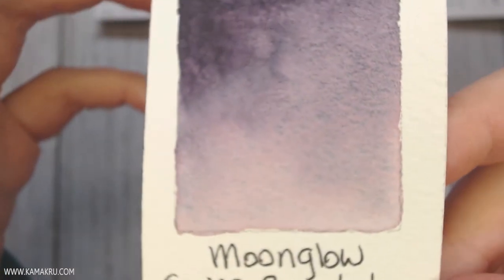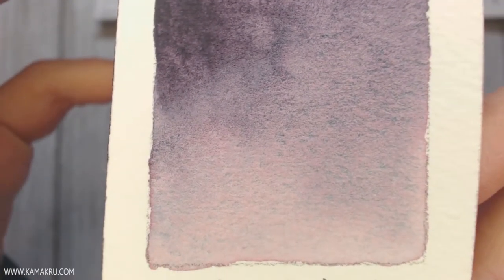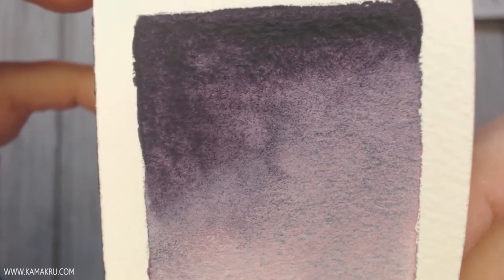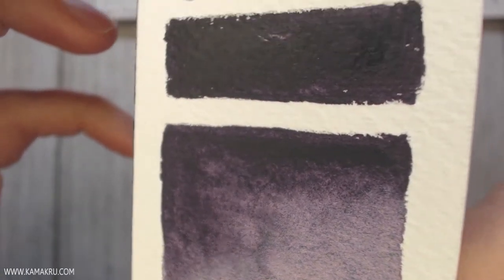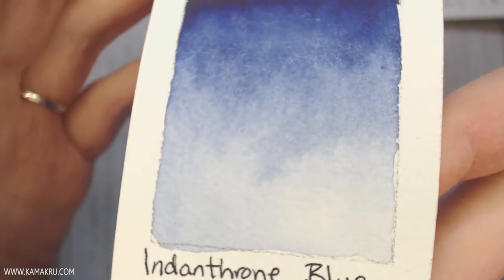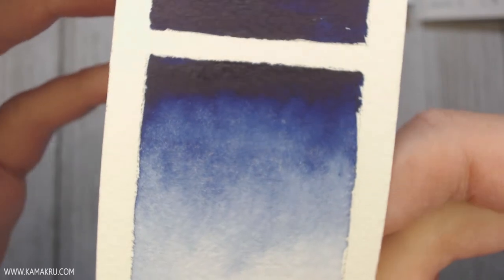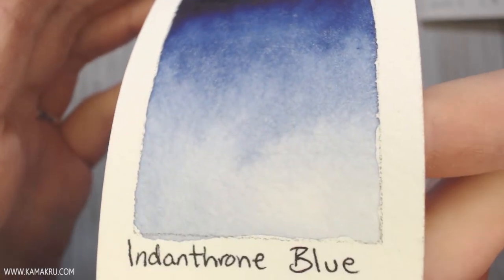I might also add Moonglow — it's a little bit more purple than Shadow Violet and has a little bit more blue and pink showing through. Next up are the blues. Indenthrone Blue is my favorite blue so far — I use this and mix it with Alizarin Crimson and it makes a gorgeous, deep, rich purple.